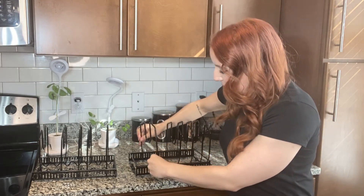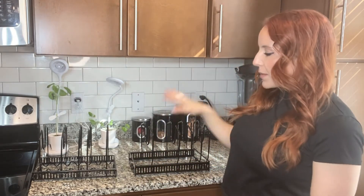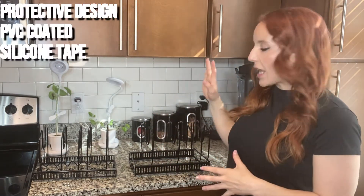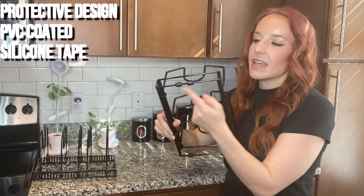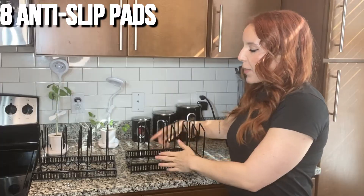All you do is you just put these brackets right in. It's made of high quality materials and it has these little things on the bottom that you can put to make sure that it's anti-slip and it doesn't mess up your countertop.